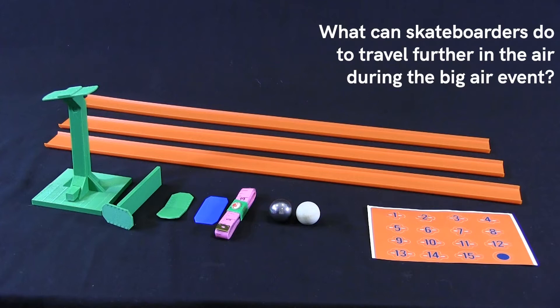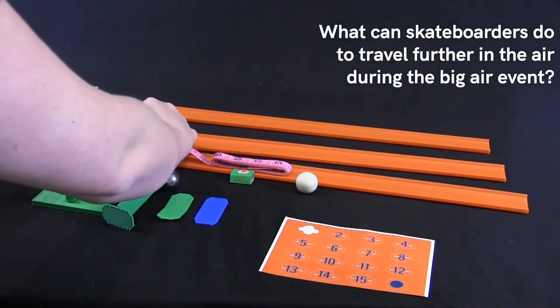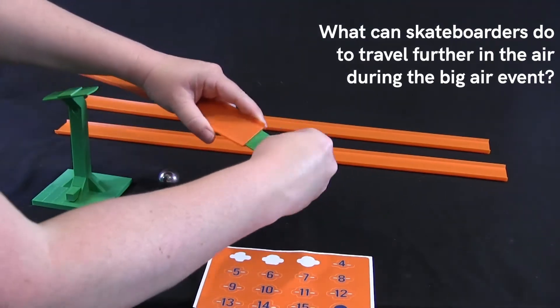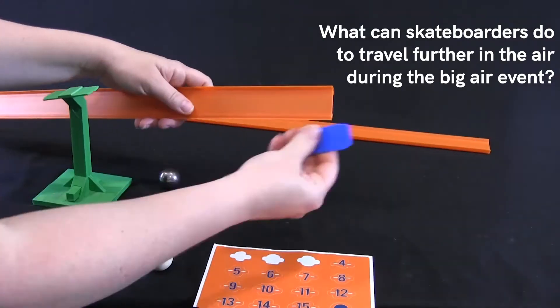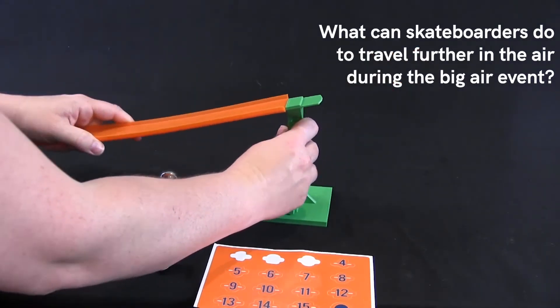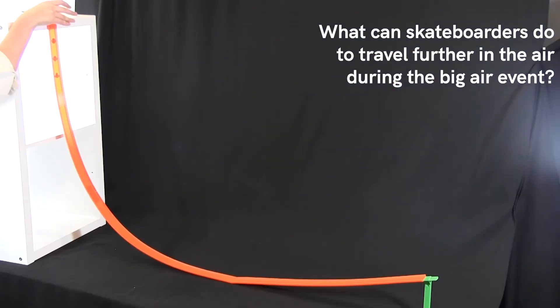The Big Air Skateboard Kit gives students the opportunity to figure things out about potential and kinetic energy and energy transformations by exploring the phenomenon of Big Air Skateboarding competitions. Materials are provided to allow students to change the mass and starting height of the skateboarder, and each kit comes with enough supplies for 8 groups.